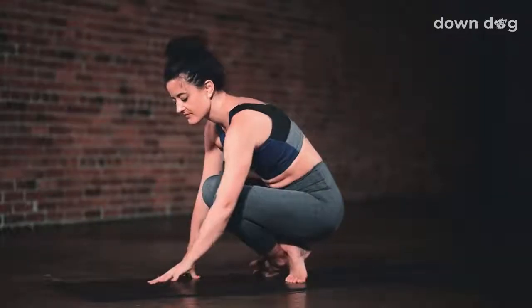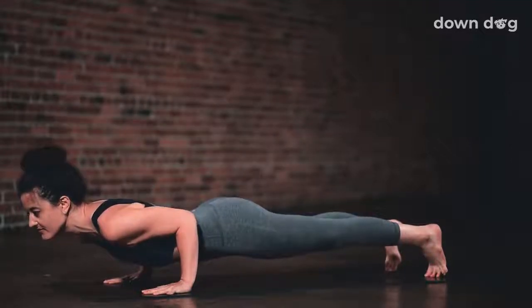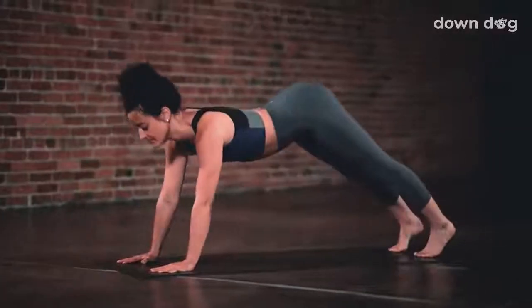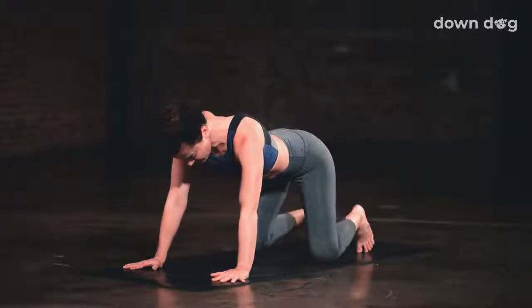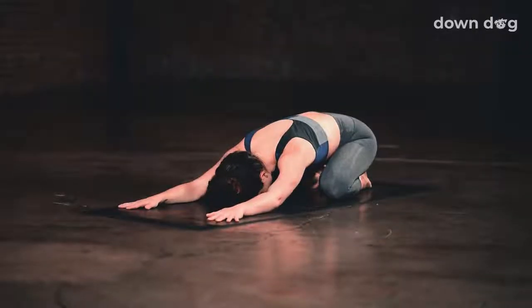Exhale, Chaturanga — push through the hands, lean forward and shoot the feet to the back of the mat. Inhale, Upward Facing Dog. Exhale, Downward Facing Dog. Child's Pose — separate your knees wide. Let the tops of the feet come to the mat and press the hips back and down to rest on your heels. Completely relax everything that was just working, and breathe deeply.